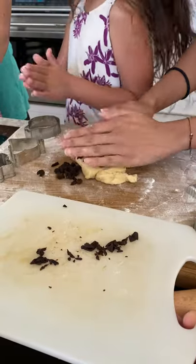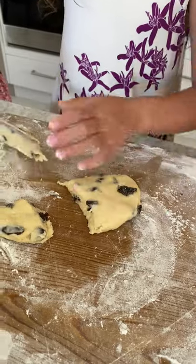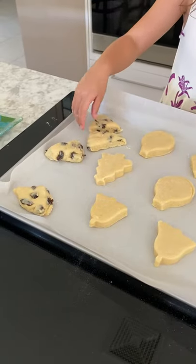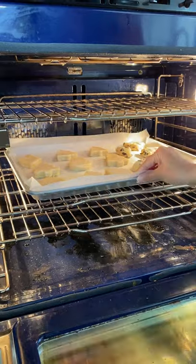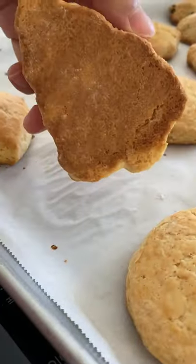Finally, tip number five: if in doubt, place the dough in the fridge or freezer in between cutting and baking to ensure that you have the coldest dough possible. And that's it! Try it at home, get a little practice, and enjoy your freshly baked moist and crumbly scones.